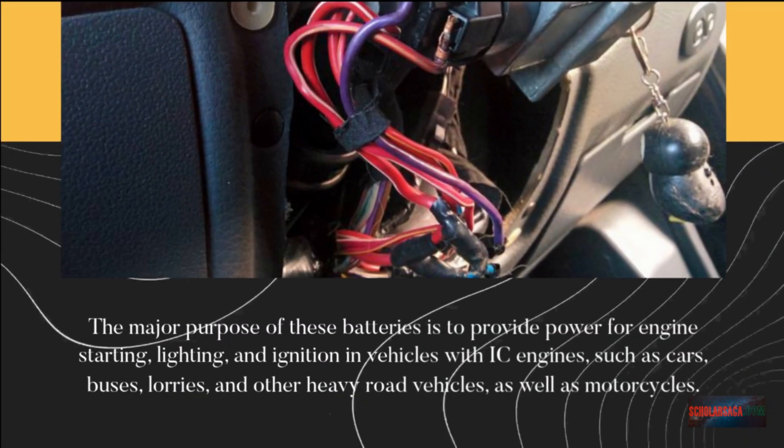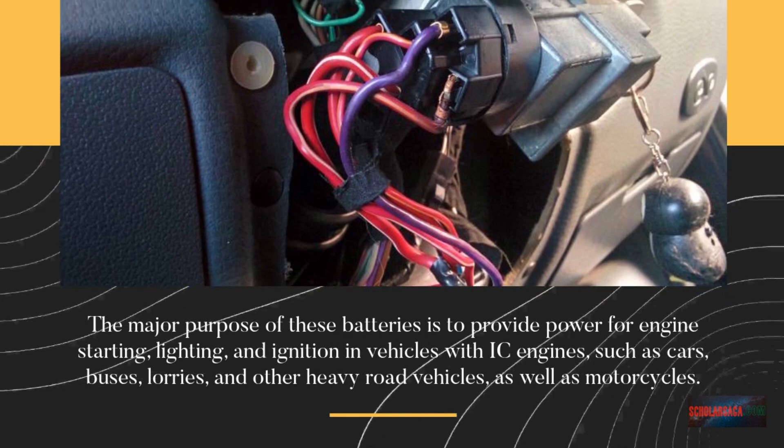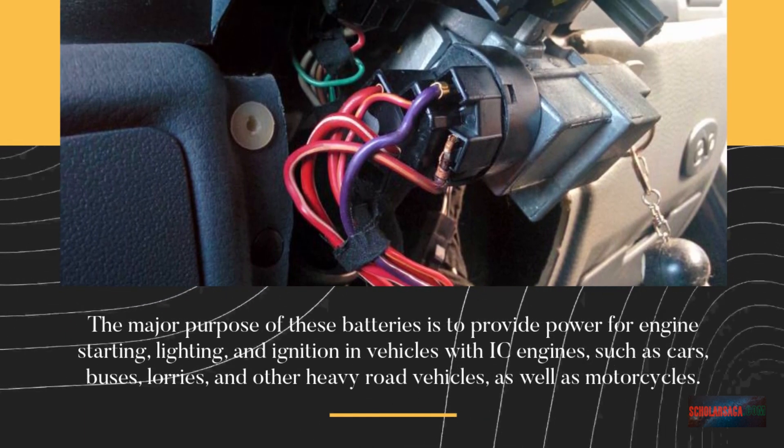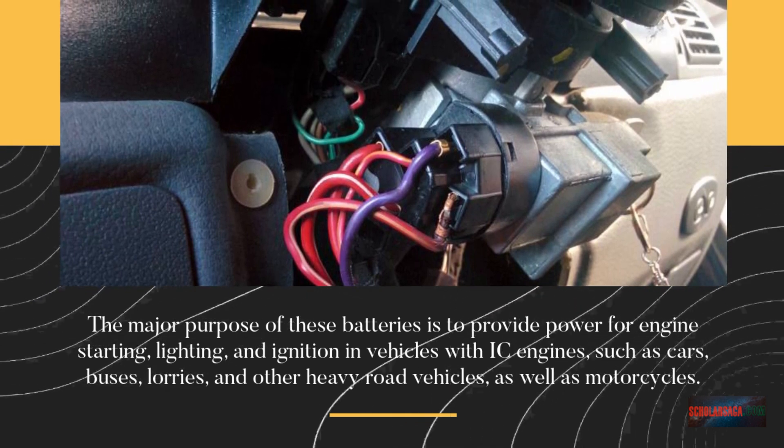What is an SLI battery? The major purpose of these batteries is to provide power for engine starting, lighting, and ignition in vehicles with IC engines, such as cars, buses, lorries, and other heavy road vehicles, as well as motorcycles.